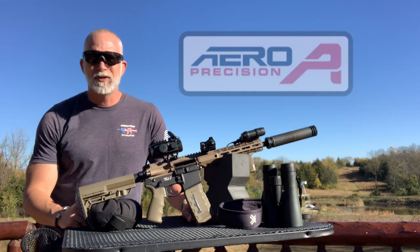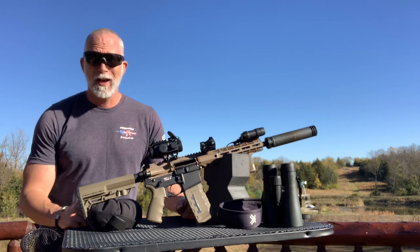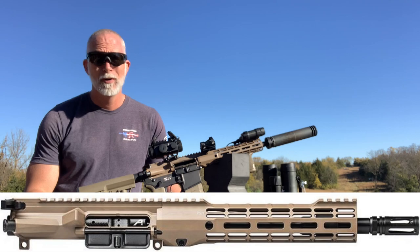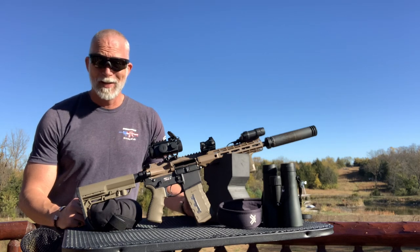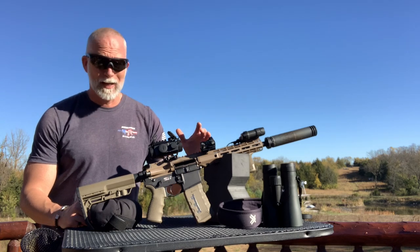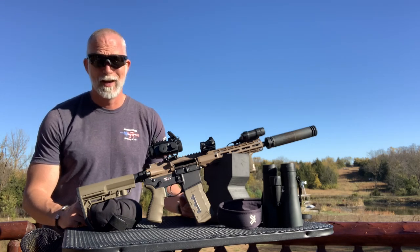Many of you are familiar with Aero Precision Firearms. I've seen them and heard about them for years, but just never had my hands on one until now. What I got was their 10.5-inch 5.56 Atlas S1 upper to review. First thing when I took it out of the box and got it on my lower — aesthetically, it's very pleasing to the eye. In your hands, it's really comfortable. The only real question is: how does it shoot? Let's find out.